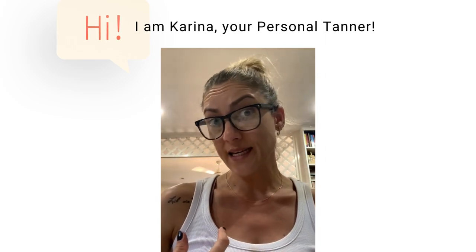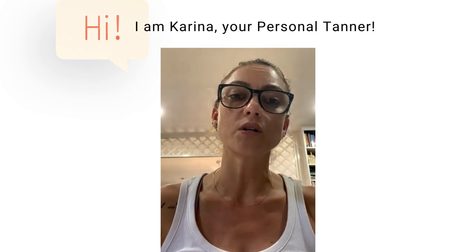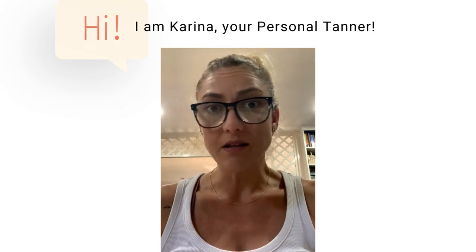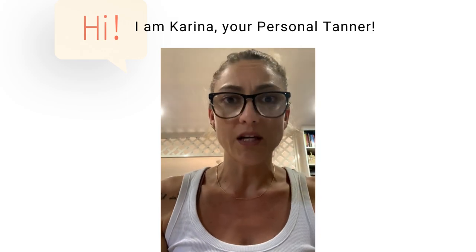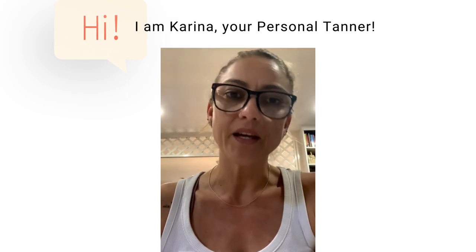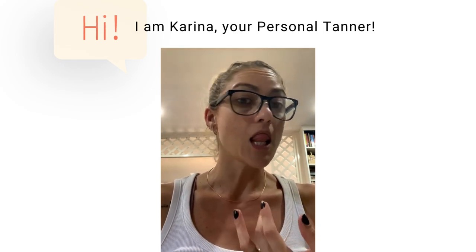After your tan, please don't wax until your tan is fading. Waxing is essentially the deepest exfoliation, so you will lose your tan and you will look uneven. And the same applies to laser.